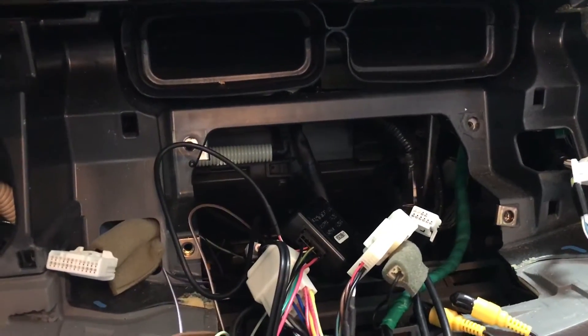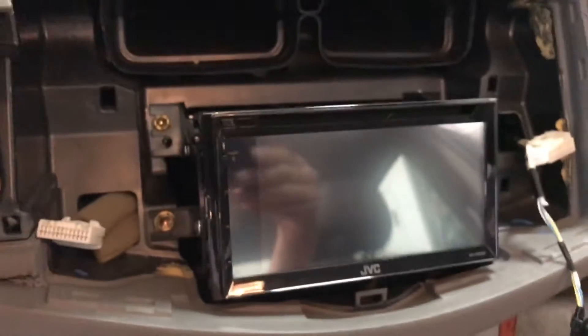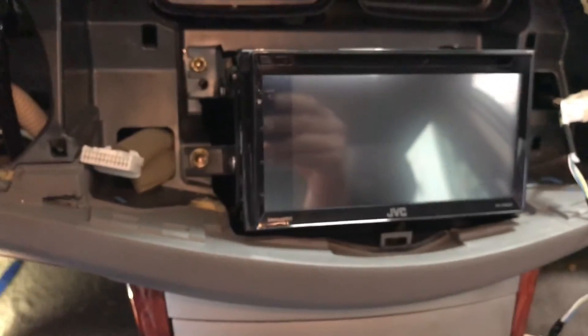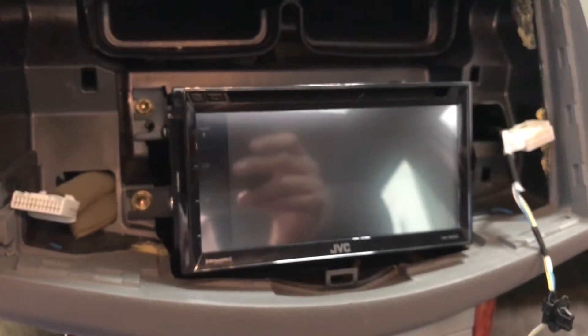Then assemble everything back the way it was, in reverse order. Once bolted, the radio should look like that before you put the dash back together. I already tried it out and it works great — the steering wheel controls work and Bluetooth works. Now I'm going to start assembling it to show you how it looks after.